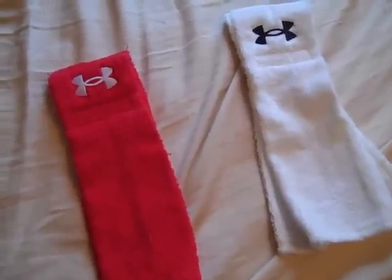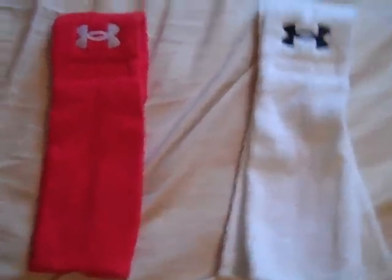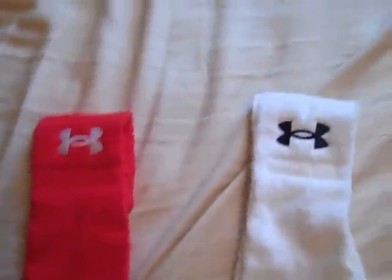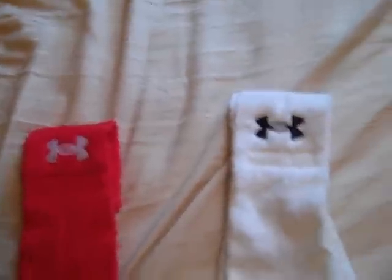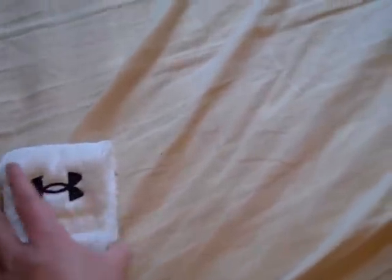If you've ever seen it, I'd kind of like to know — if you'd leave a comment or if you know any more about it, or if you've ever seen any more like that, I'd like to know just where it might have originated. On to the review.